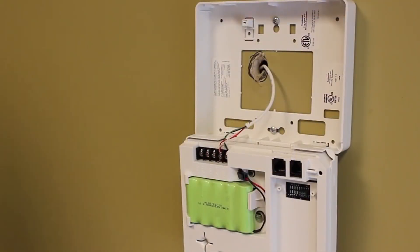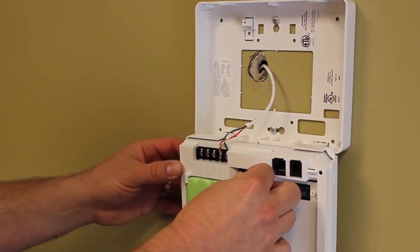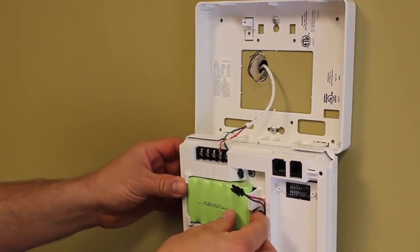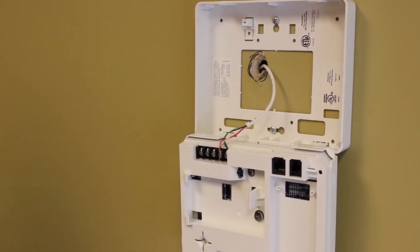Now that the panel is open, follow the wires from the battery pack to the black connector and unplug it from the panel. Remove the battery pack by placing one finger under the end of the battery and pulling away from the retaining clip.